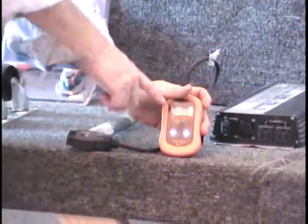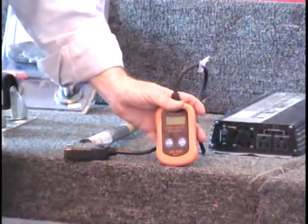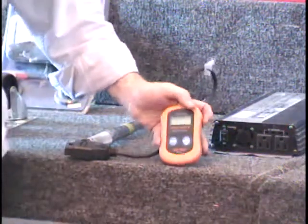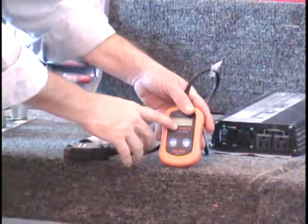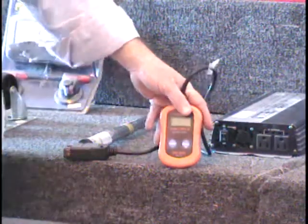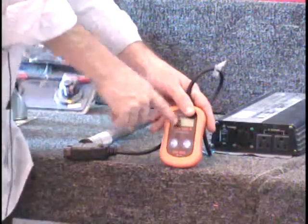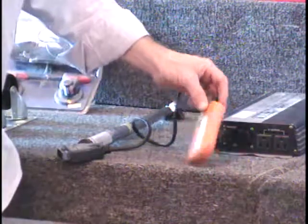I got an OBD-II code reader. This is the CAN code reader, so I did a little research. All these code readers from Harbor Freight are good for '96 vehicles and above. The CAN code reader apparently does something that the code readers without CAN on them don't do. These cost $59; the ones that don't have CAN on them cost $39. So this is a $59 retail price at Harbor Freight.